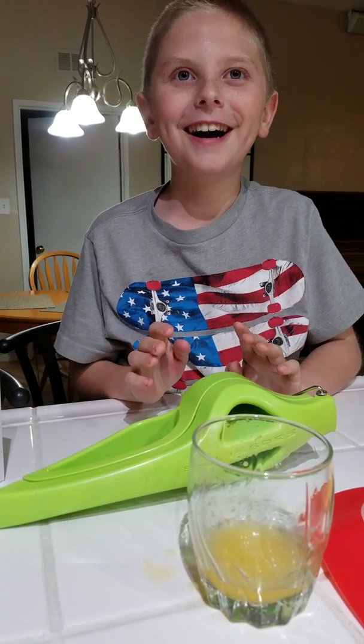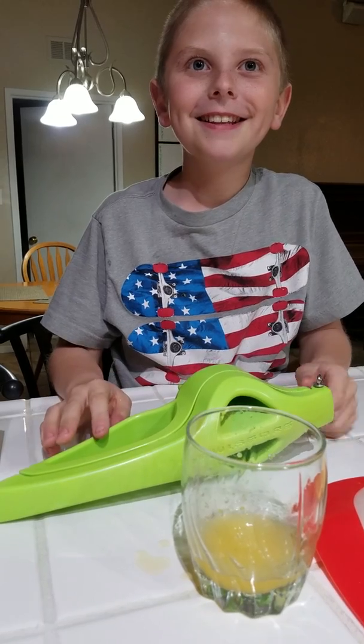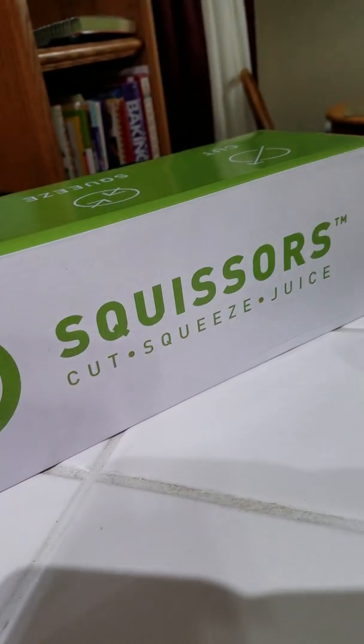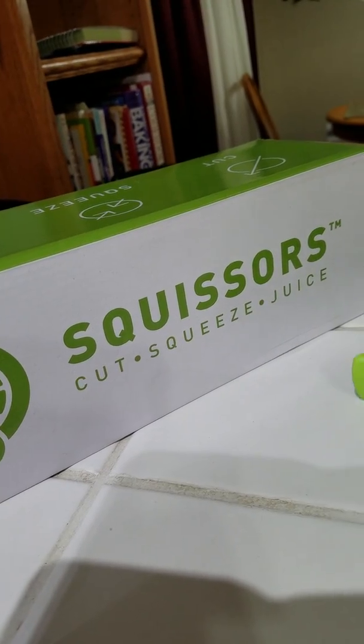Hey guys, I just wanted to show you how cool the Squizzers are. Weird name? Yeah, interesting name. So here's the box — Squizzers. It's actually named Squizzers.